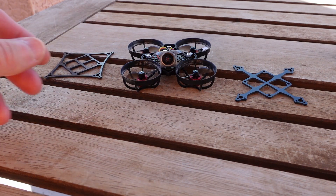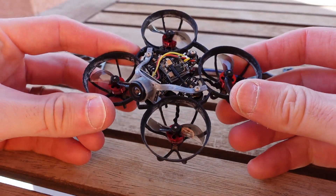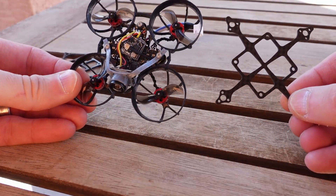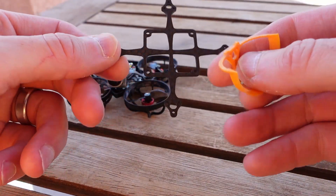Quad 66. Here is the Woot project. What I wanted to do with this project was compare the performance of standard Woot frames to our carbon fiber hybrid frames.